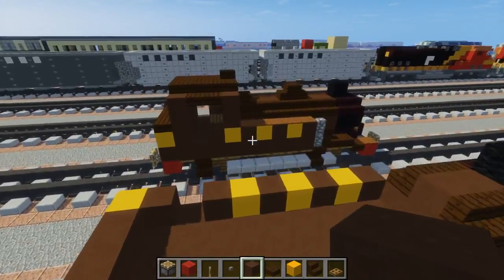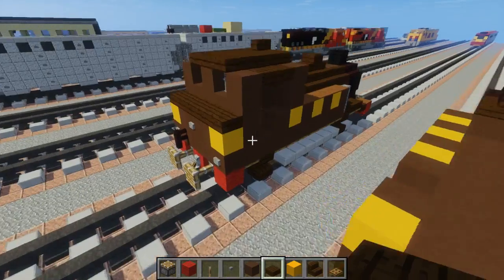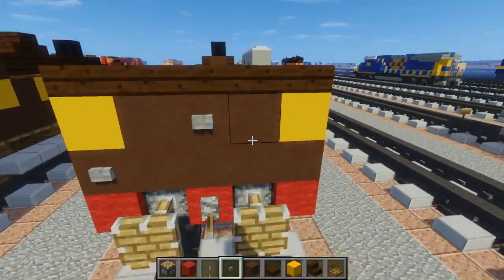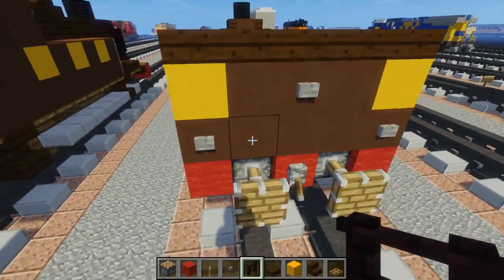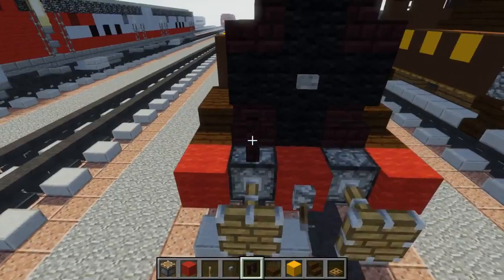Now we're going to add some stuff to the back. Dark oak wood slab, five blocks across in the back, and some more detail — stone buttons in a triangle shape. Then add a nether brick fence right here above each piston.